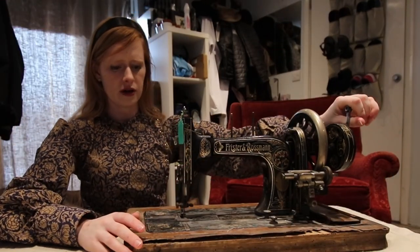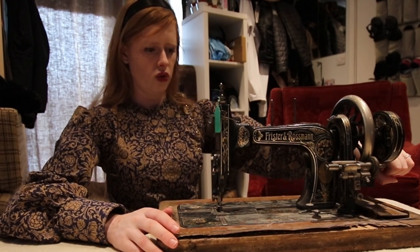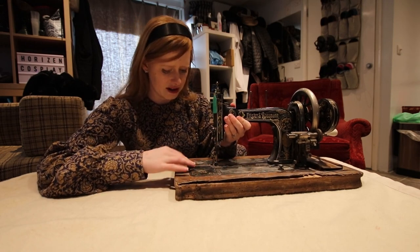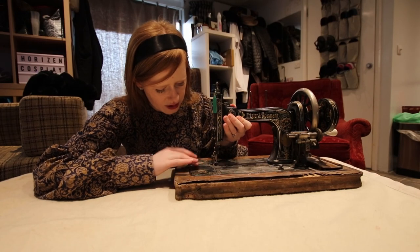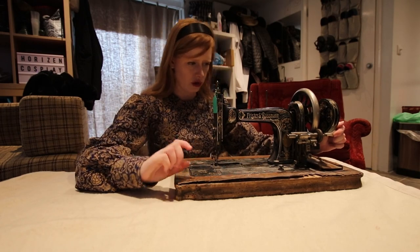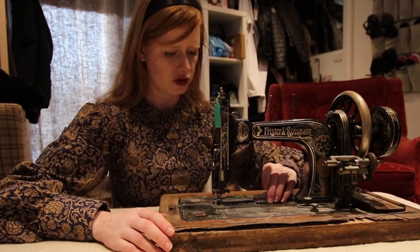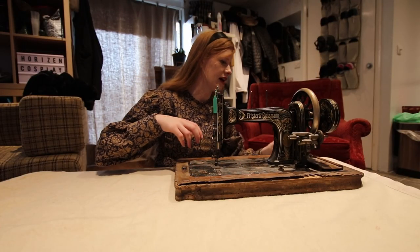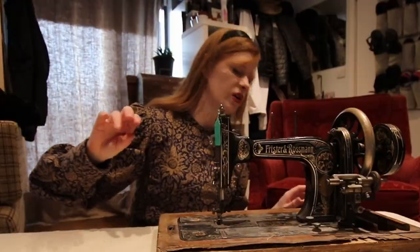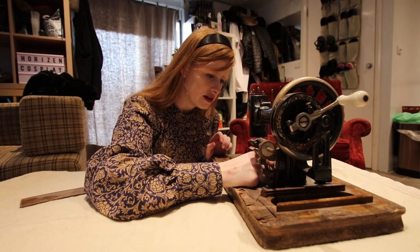See, it says it's not in working order, but... sounds crunchy. To be fair, it sounds like it just needs an oil. It's very dirty, but the decals are in amazing condition. I've never actually done anything with Frishter and Rossman machines, so I genuinely do not know how this is supposed to work. The stitch length coordinator is stiff and disgusting, but it does look like it's going to be alright.